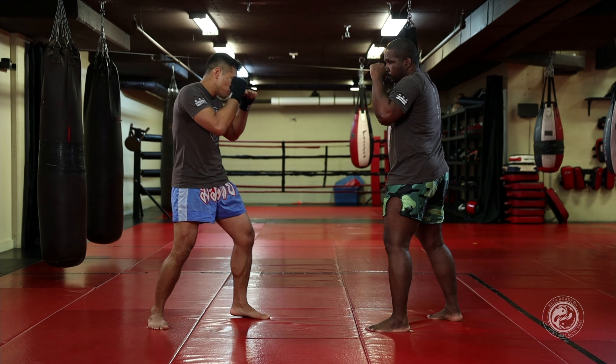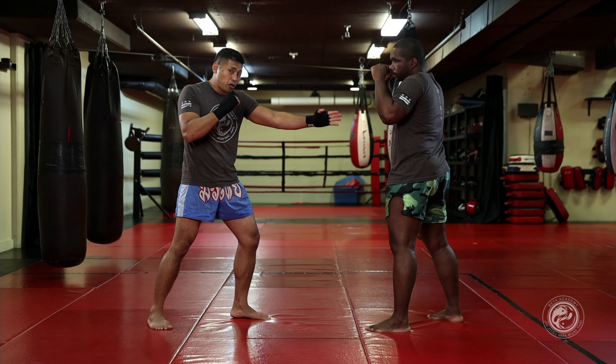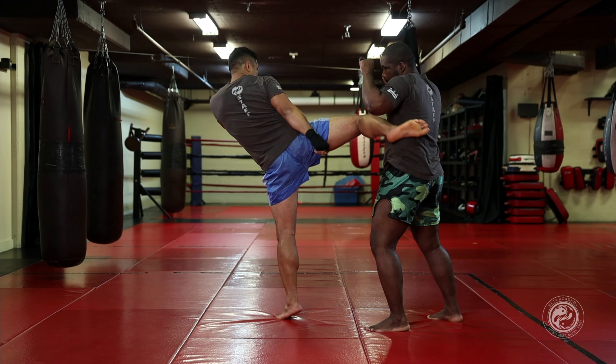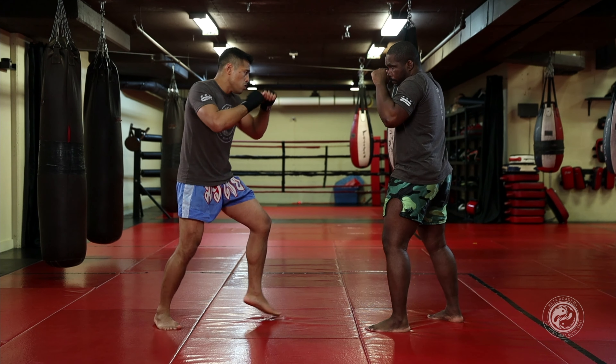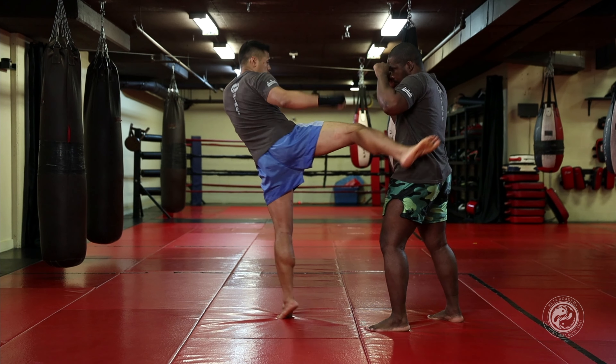So here I'm in my good orthodox Muay Thai stance. I'm gonna go ahead and kick. We can kick any level, but for demonstration purposes I'm gonna kick the body. So I'm in, and I go ahead and I throw my kick. In, and I throw my kick.